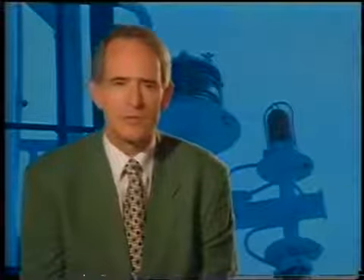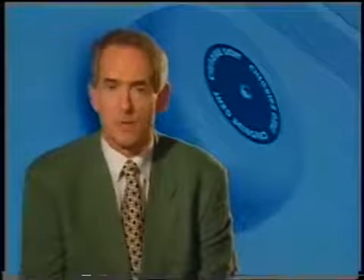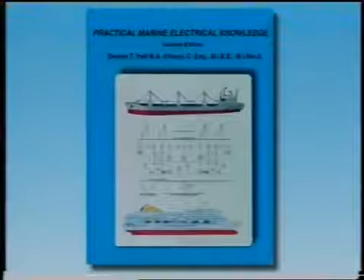This concludes the subject of Program 5 in this series. In this program we dealt with the ship's lighting, navigation lights, not-under-command lights, steering gear motor feed circuits and cabling, and we saw electric heating elements being serviced. We discussed the refrigeration equipment and dealt with a series of alarm systems. In conclusion we dealt with the subjects of cathodic hull protection and emergency batteries. We recommend that you watch this program again and that you consult the book Practical Marine Electrical Knowledge which accompanies this series and will allow you to study certain aspects in greater detail. Finally, here's a list of contents for all the programs in this series.